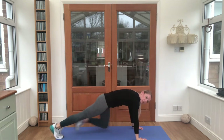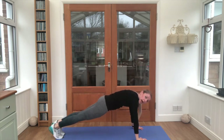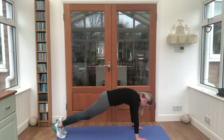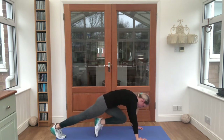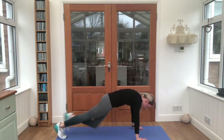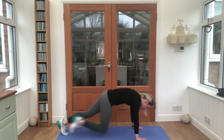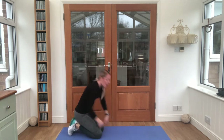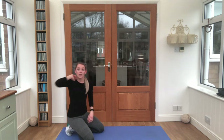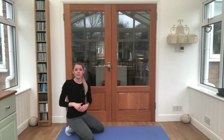Flip it over onto your front. We've got something called a mountain climber — bring your knee up to your chest and keep swapping feet, eight times per leg. Ready — one, two, three, four, five, six, seven, eight. Lovely work. Now grab a very quick drink — the timer is still running, just under six minutes left. Keep repeating all of those exercises until the end of the timer.